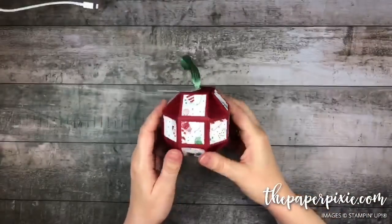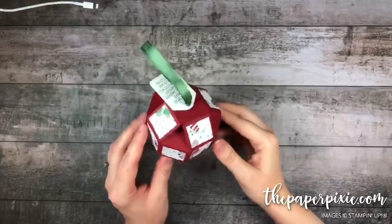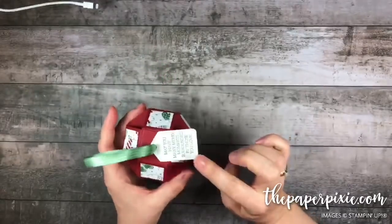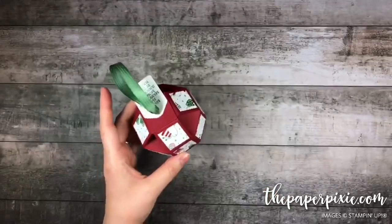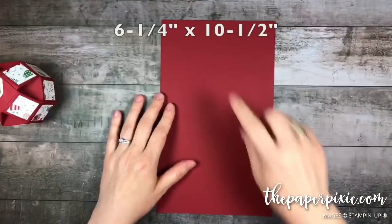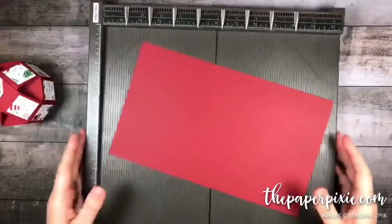This is the ornament we're going to make. I know it looks like it's going to be difficult to put together but it really isn't, and I added this really cute little tag. We are going to start with a piece of Cherry Cobbler cardstock that measures six and one quarter by ten and a half.